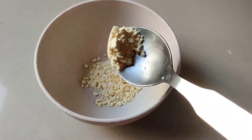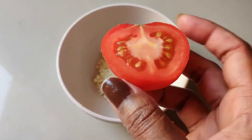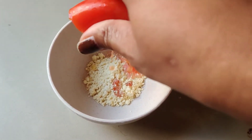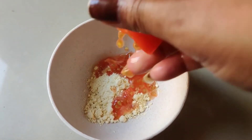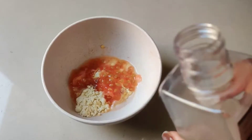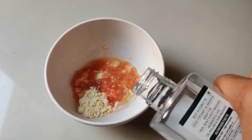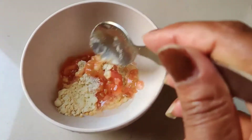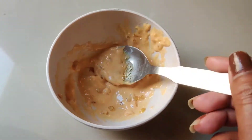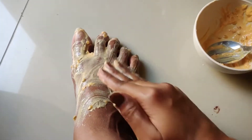Let's start with a DIY mask. I am using this mask for removing it. Take 1.5 spoons and squeeze the juice of half a tomato. If you want, you can use lemon. I use a little coconut oil so that it will add moisture. I will mix it into a thick paste and apply it.